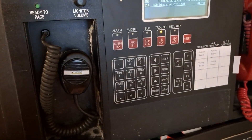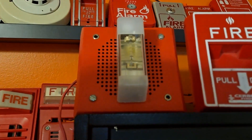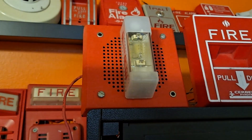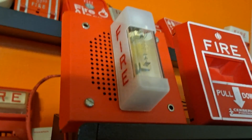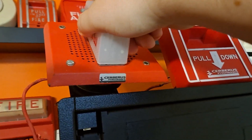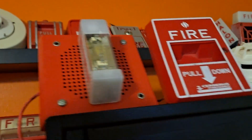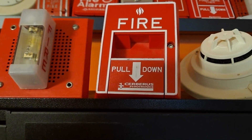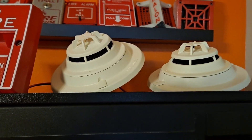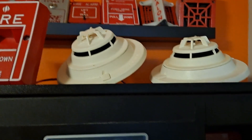I'll show you what I've got hooked up to it. Right here we have a Cerberus Pyrotronics speaker strobe — it's a rebranded Wheelock WM speaker strobe, branded by Pyrotronics. We also have a Cerberus Pyrotronics MSI-10b and two FP11 smoke detectors.